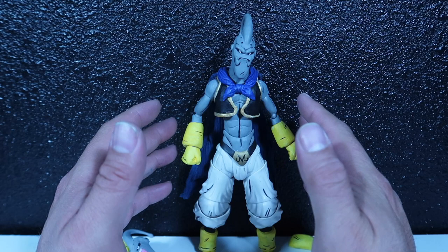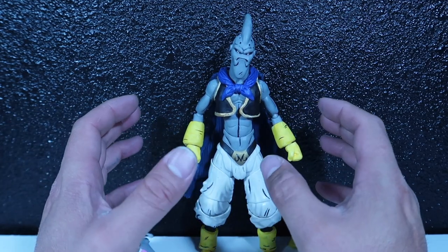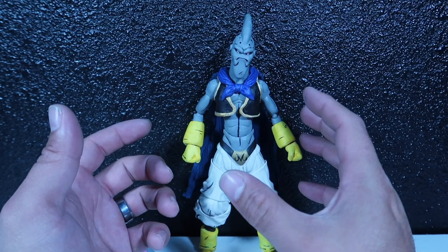There's no SH Figuarts for this guy, obviously, not yet. So I decided to make my own because I really, really love Majin Boo, and I think Majin Boo was one of my favorite villains on Dragon Ball Z. So I decided to make this dude.